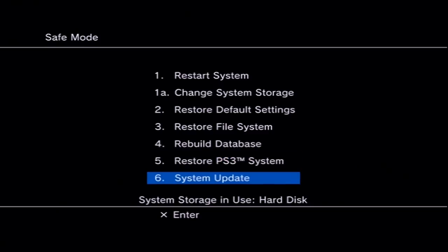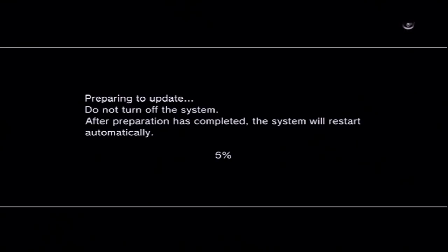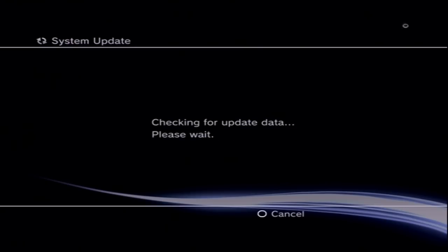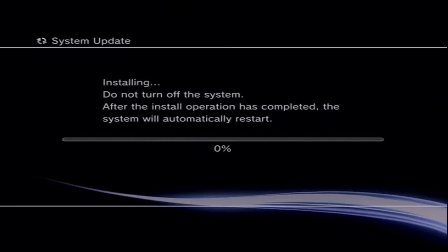In Recovery Mode, hook up your PS3 controller and press the PlayStation button. Go down to System Update, make sure your USB drive with the 4.86 HFW update is plugged in, and press Start and Select at the same time. It will prepare and copy the update, then reboot. Your system will show the Hybrid Firmware screen — press the PlayStation button, agree to the terms, press X, and let it install. You must complete this installation process twice before continuing.